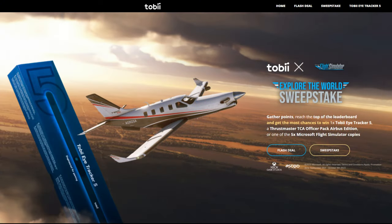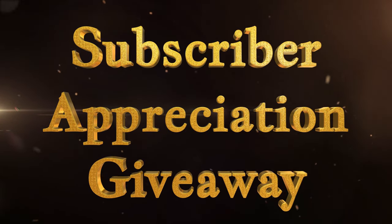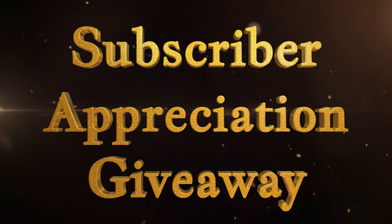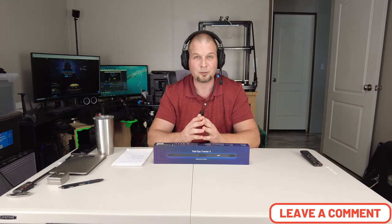Tobii is also running the Explore the World sweepstakes where you can win a free Tobii Eye Tracker 5, a Thrustmaster TCA Officer Pack, or a copy of Microsoft Flight Simulator. I will also be doing a subscriber appreciation giveaway where you could win the Tobii Eye Tracker 5 — look for that in an upcoming video. If you have any comments or questions, post them down below and I'll get right back to you.